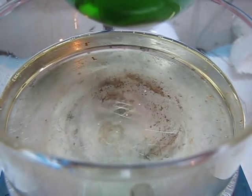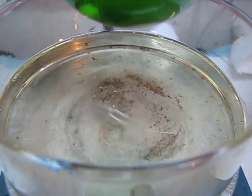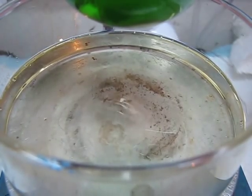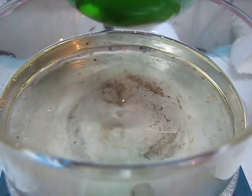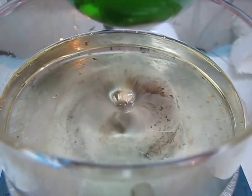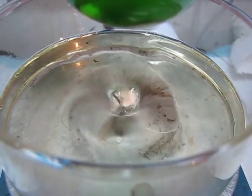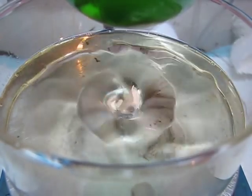No muss, no fuss, no hazard. If you sit your flask on top of it, the worst that could happen is you scratch the glass a little bit. And, surprisingly, you can actually get a good vortex using this stir bar — and this isn't even all the way up.